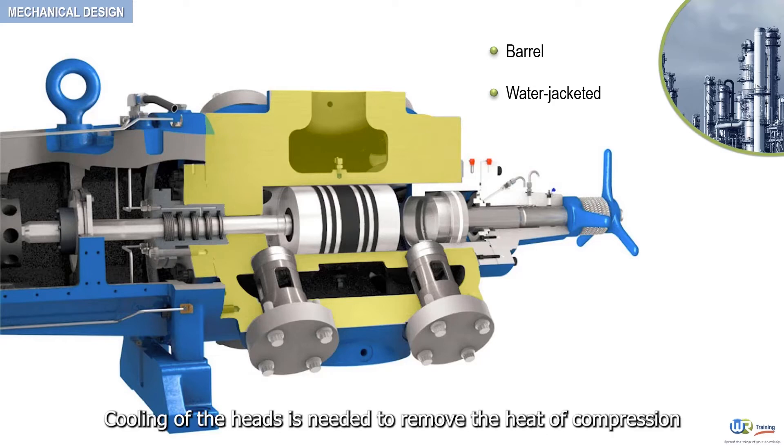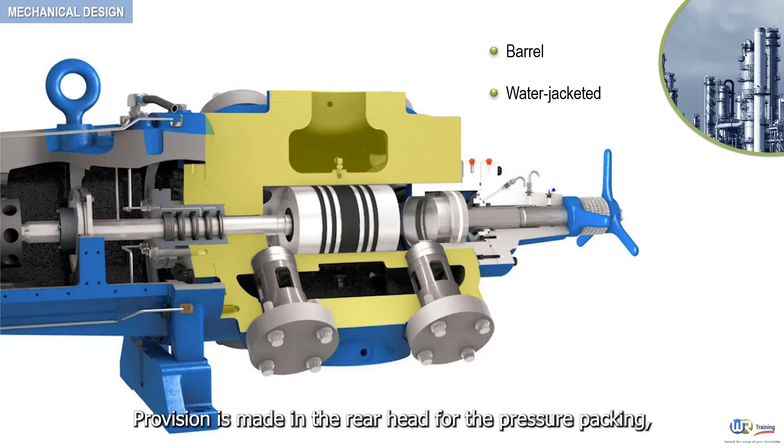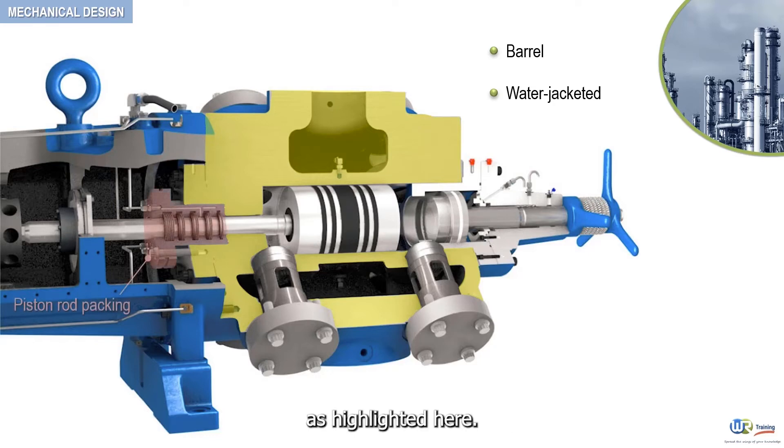Cooling of the heads is needed to remove the heat of compression. Provision is made in the rear head for the pressure packing, as highlighted here.